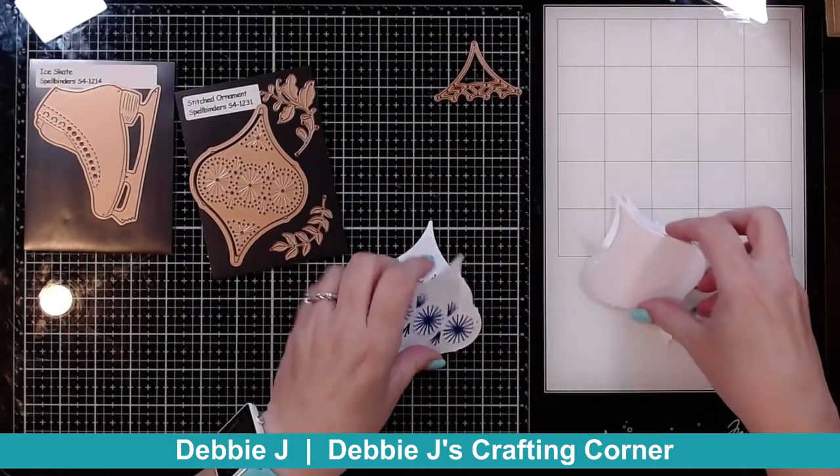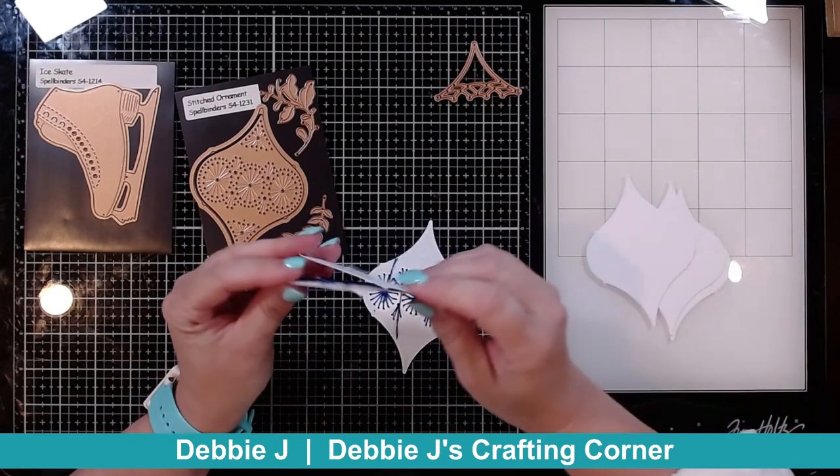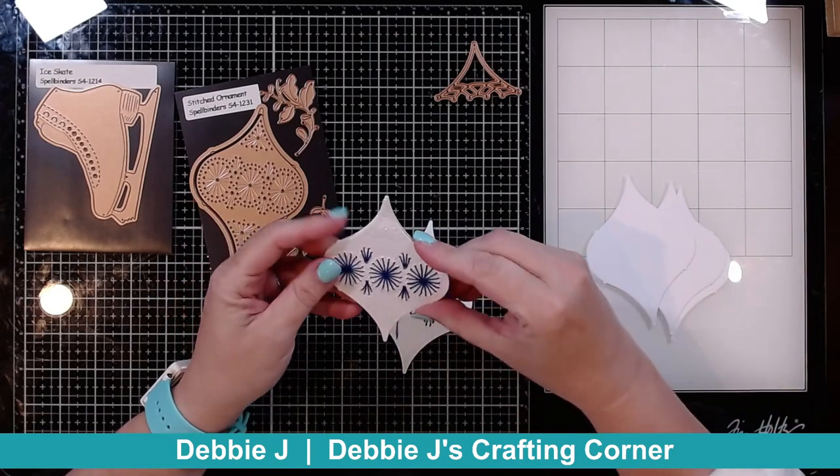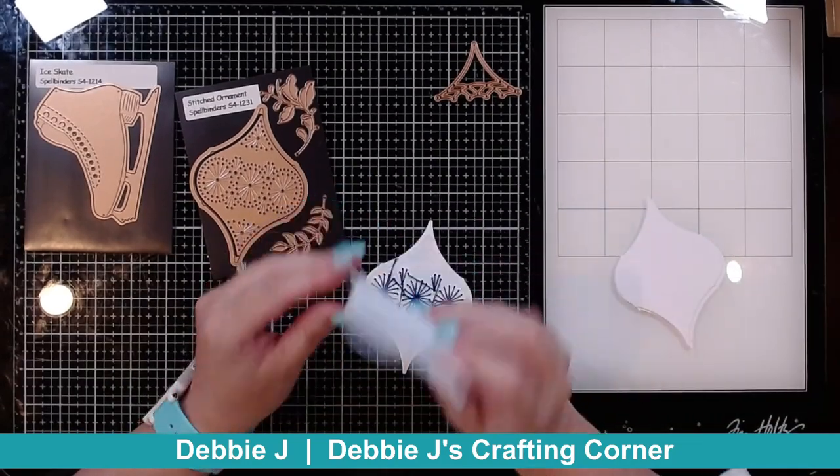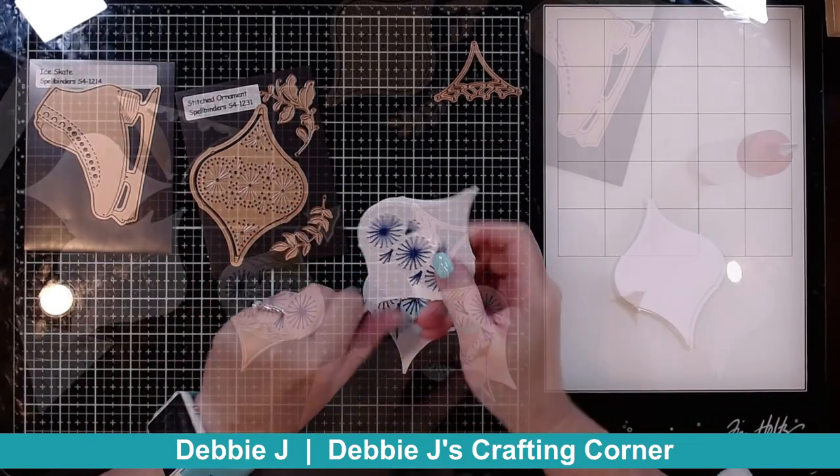The thought is I'm going to layer this up — and this is all heavyweight cardstock to make sure that it's nice and sturdy. I'm going to layer this up and then make it so we can slide this onto a card base.